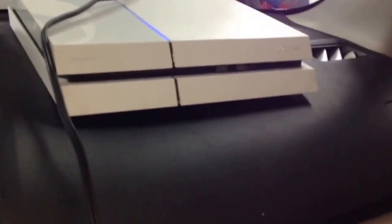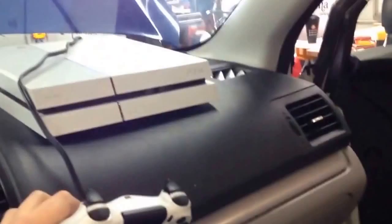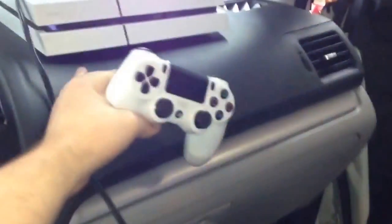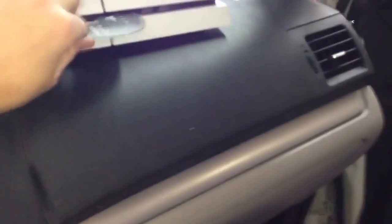The blue light comes on — so far so good. Let's fire up the controller, see if we can eject the disc. Hey look, it's Destiny!